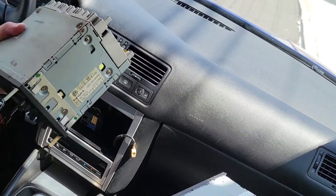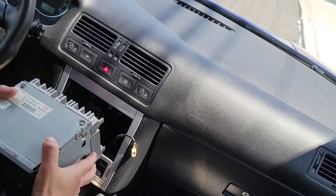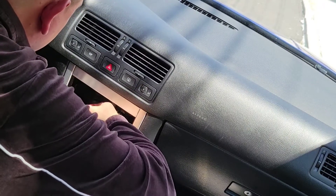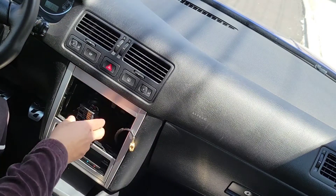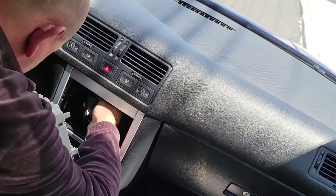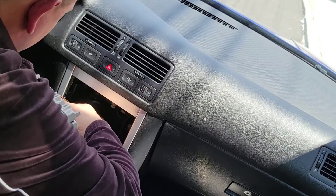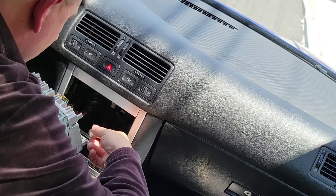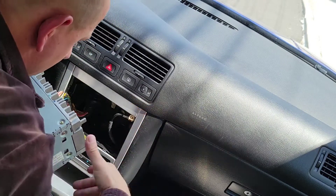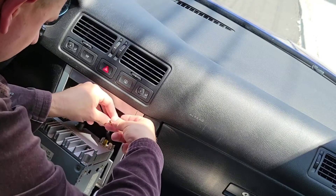Now we've got another one — pretty much the same thing — and hopefully the guy I bought it from gave me the right code. Let's plug it in, clip it down, and get the antenna in here. Let me double check — I think it's the same thing.